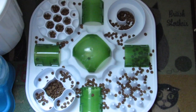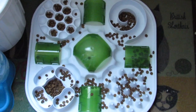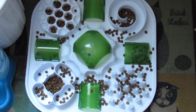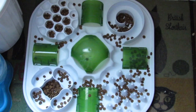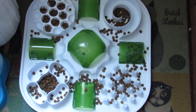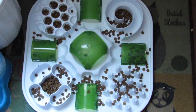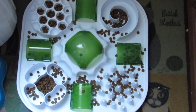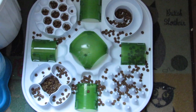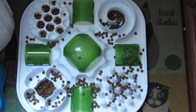Here is a puzzle feeder that I actually purchased from PetSmart. The company name is called Cat-It. Cat-It makes lots of great pet products specifically for cats. What I like about this one is that it has lots of different areas where the cats can access the food, and they vary in degree of difficulty. As my cats figure it out and slowly learn how to get the food out, they'll move on to the harder ones. I also like that it's a nice size so I can use it with both cats easily.